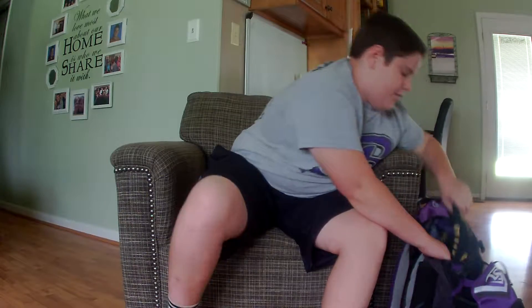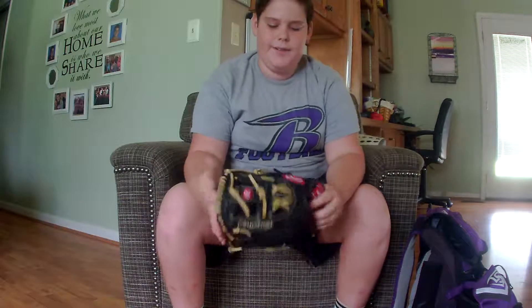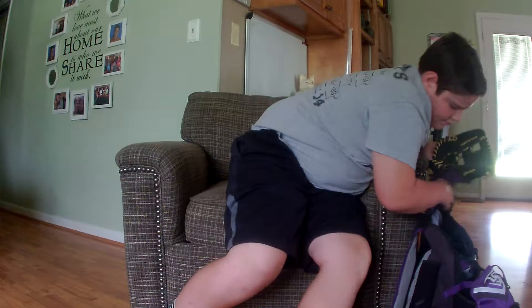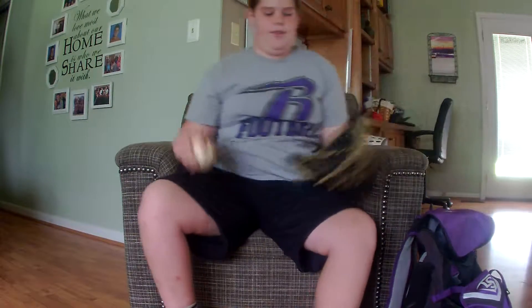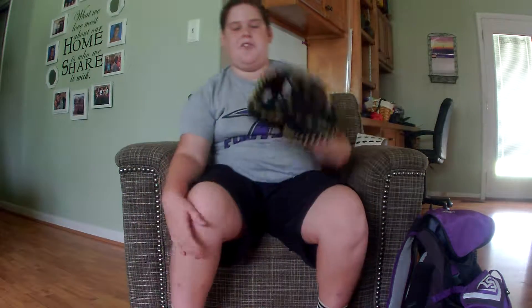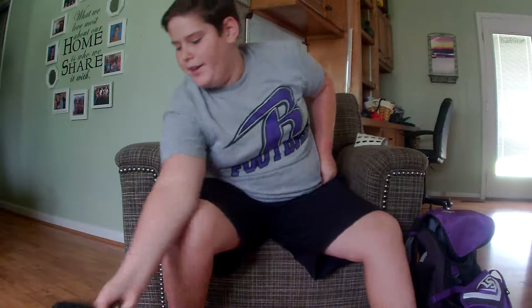Now we're going to move on to my glove. I have a Rawlings glove — it's real nice. It's got good grip in it. Yesterday I was out with my friend. He was pitching and I was catching for him, and it's really good to use. It's an infielder's glove. It's really nice — I recommend it.